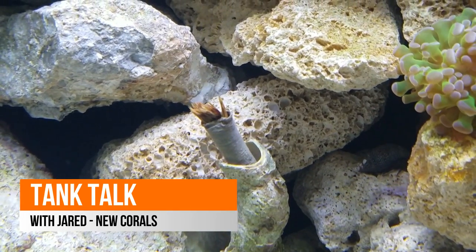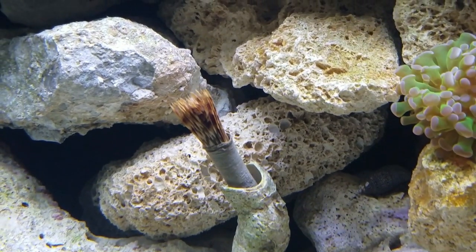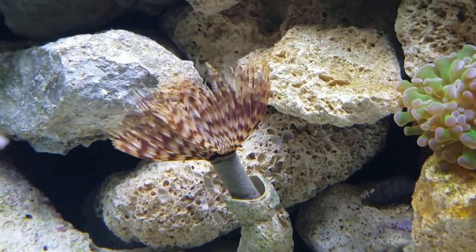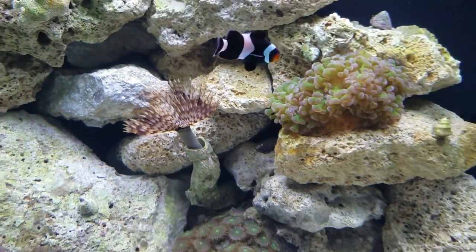Welcome again to Tank Talk with Jared. I want to give you a quick update on the tank. As you can see in the background, I added a feather duster to the tank in addition to some other new corals, and I just wanted to take a few moments to give you this quick update, which I know is late and I apologize for.